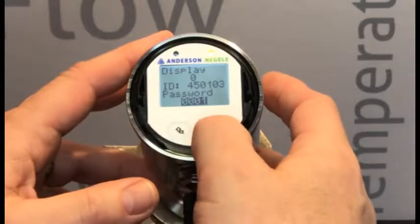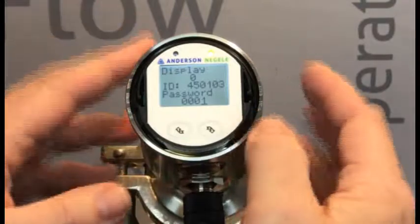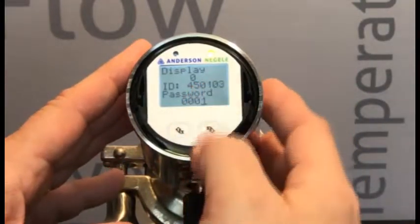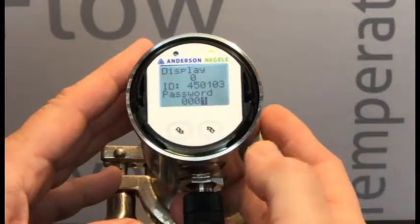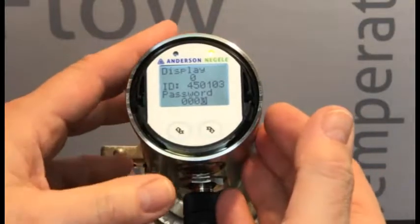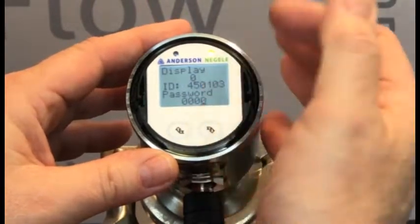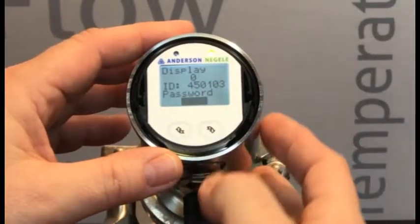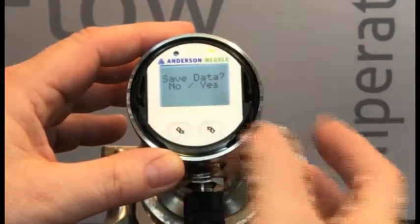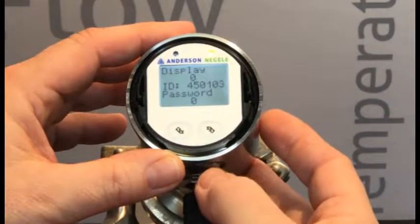We will long press on this screen — that will highlight. We can now, using short presses, move the cursor. To take away or unlock an ILM4, we will need to set the password to 0. So we're going to put the cursor under the 1 and highlight this value. Since we're going to decrement, we'll use the left-hand button to lower the value. That takes it to 0. We now long press on the right-hand to take away the highlighting, then one more short press highlights the entire value. We long press on this — Save Data — Yes. So we will long press, and our value is now set to 0.